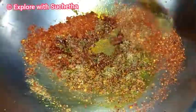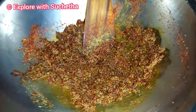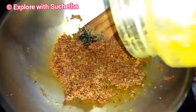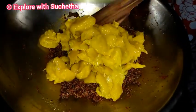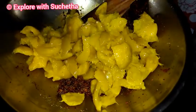Now I am mixing this. If you want, you can also add red chilli powder along with the roasted red chillies. Now I am adding the chopped lemon and I am going to mix everything together.